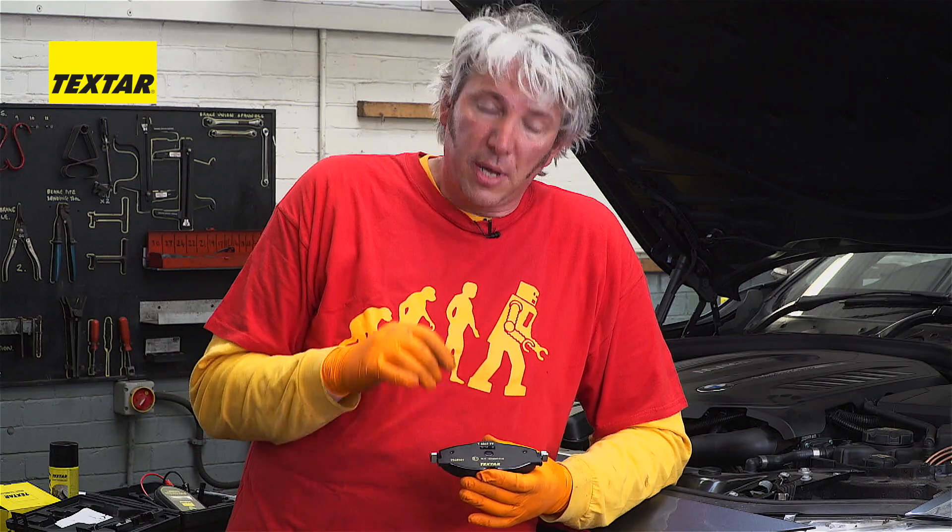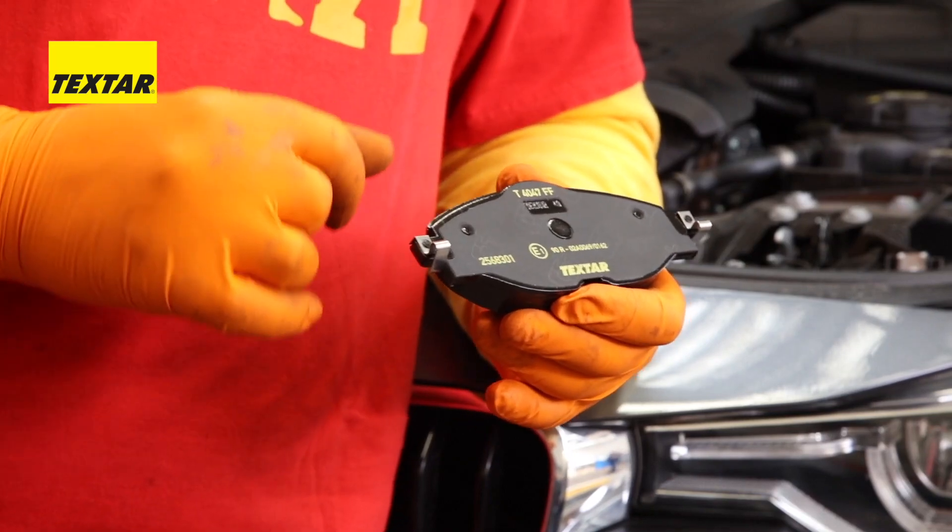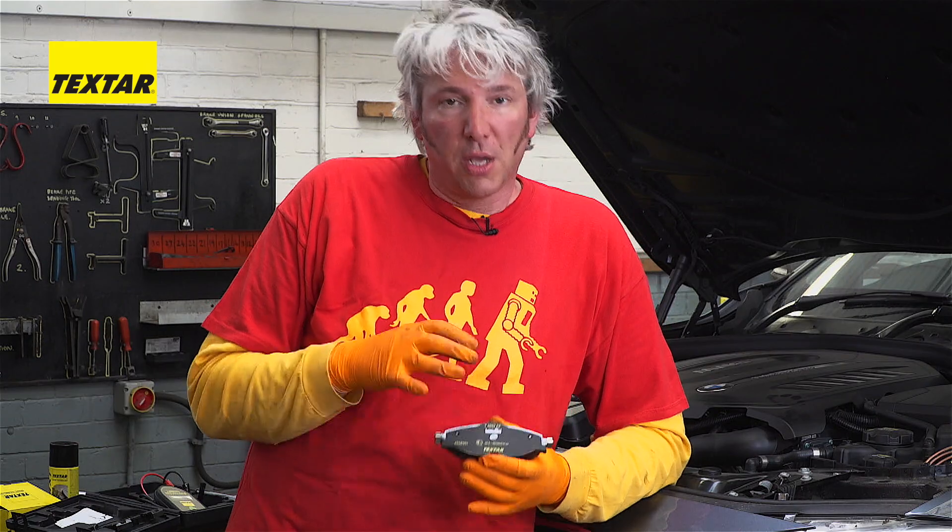Then there's a layer of metal, then another layer of rubber, and that has this kind of texture on it. The idea is that this combination of layers actually helps change the frequency the brake is making so that humans can no longer hear it.